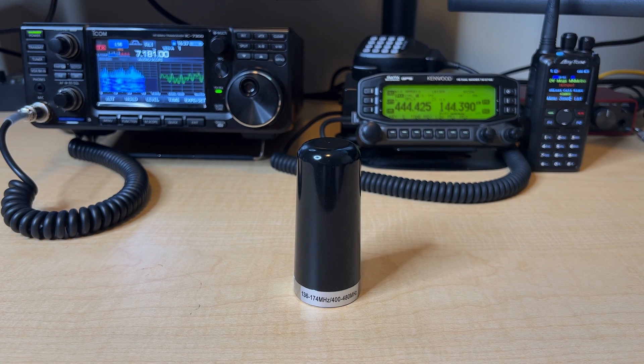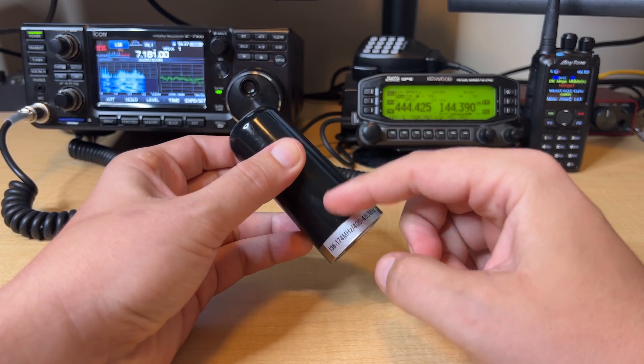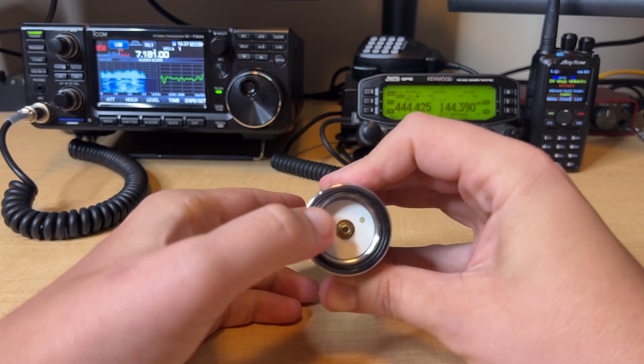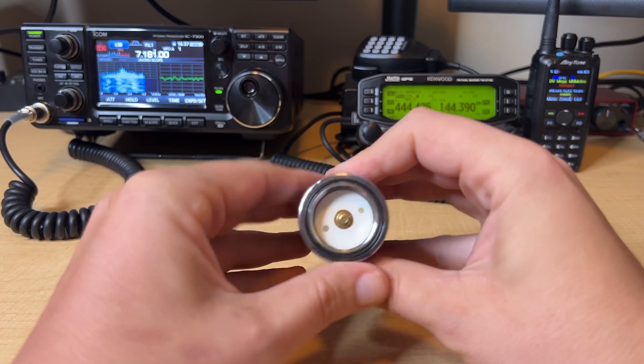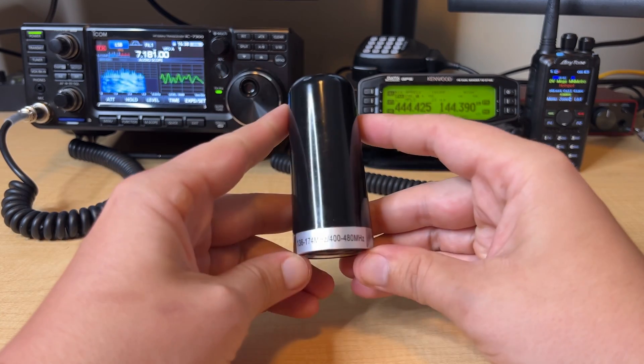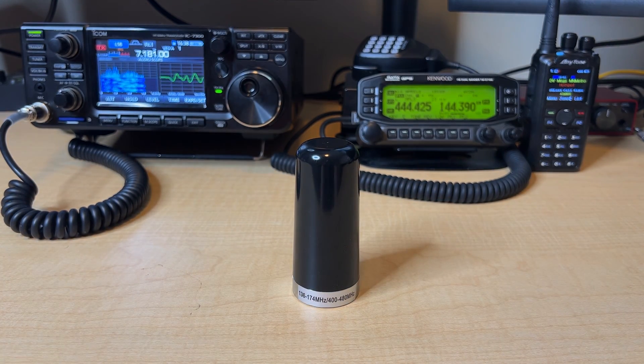I clicked buy and got it the next day on Amazon Prime. Construction-wise it actually feels pretty good — has a good weight to it in the coil at the base. It has a nice rubber gasket, the center pin feels pretty sturdy. Overall it doesn't feel too bad; the plastic feels a little bit cheap but the construction is okay. The real proof will be taking it up to the car, putting it on the nano analyzer, and seeing exactly where it lands in terms of SWR.